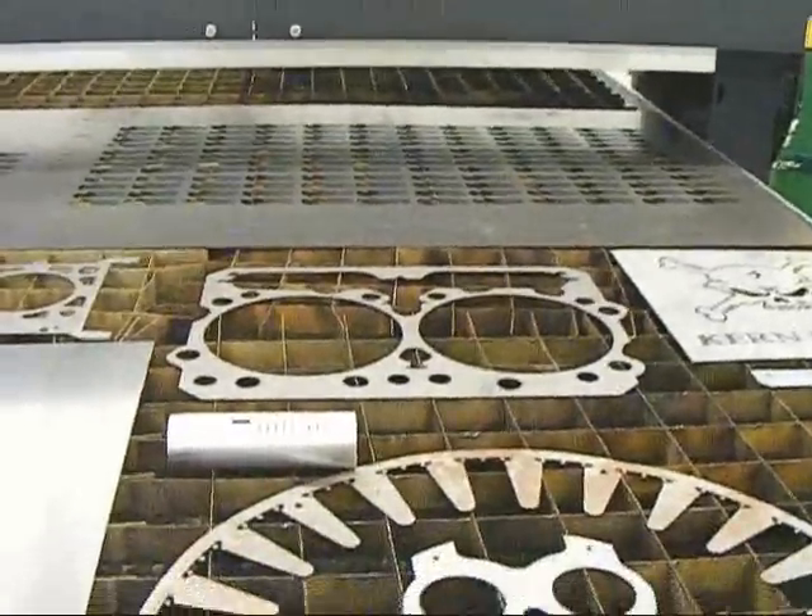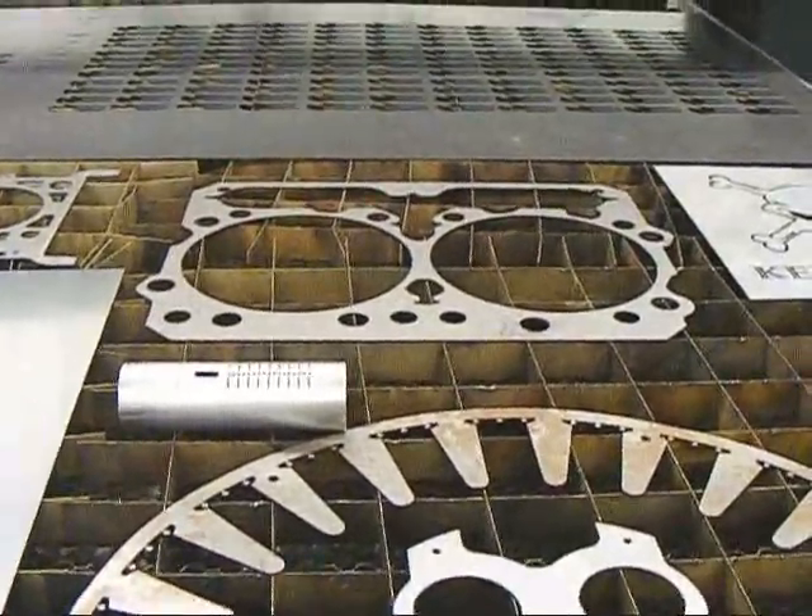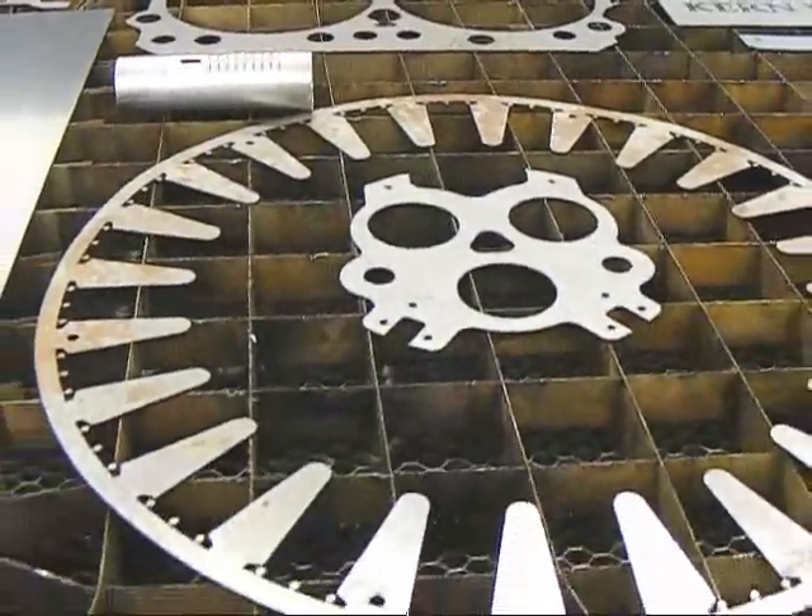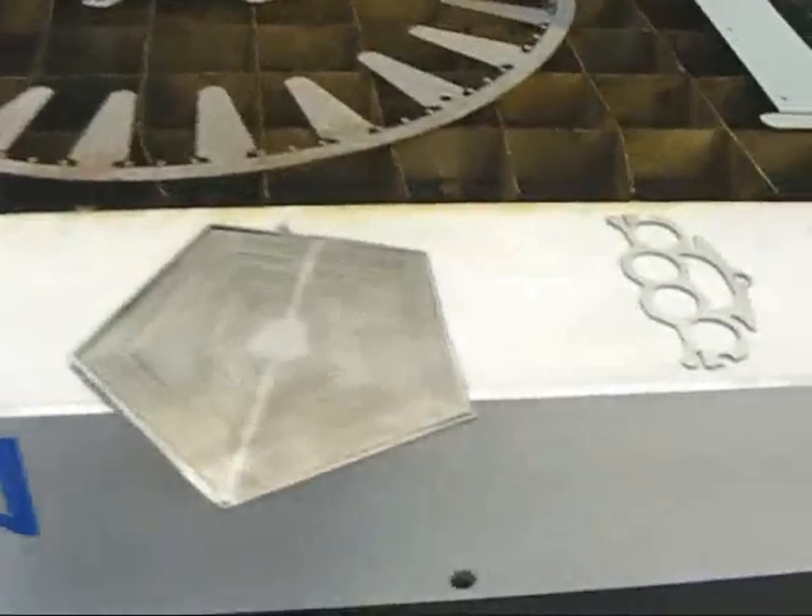We're cutting some just about an eighth inch thick, just shy of that, some stainless steel parts. We also have some metal etching on stainless.